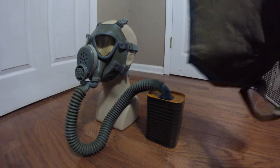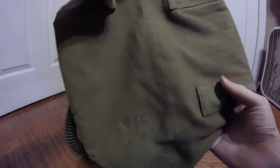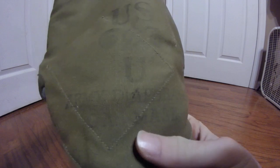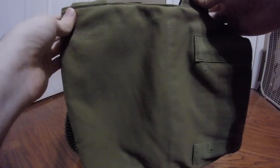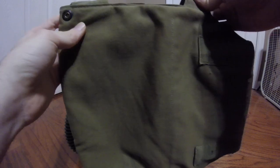Next up is the carrier, which is actually the thing I was missing for my M3 and M3A1 diaphragm mask, so I'm glad to have this one so I can interchange it between my two examples. As you can see, it is marked US with the chemical corps logo and universal size, and then below that, very faintly, it says Army Diaphragm Gas Mask. This is an M4A1 carrier, slightly upgraded from the M4 carrier which I demonstrated in my M3 and M3A1 review, and I'll be going over the minute differences the two have.